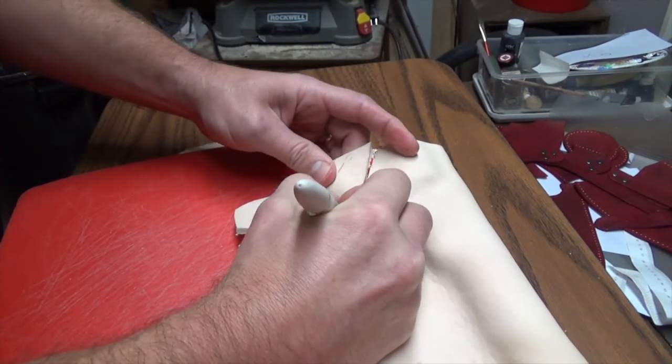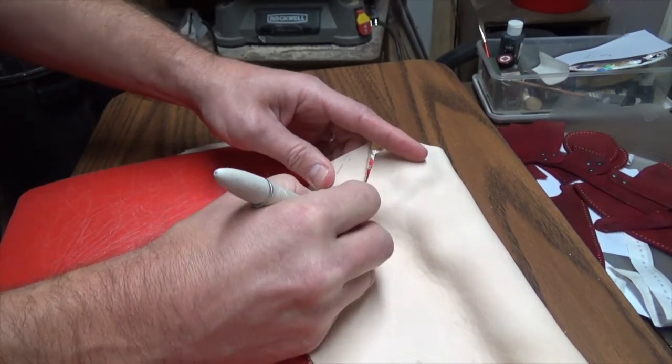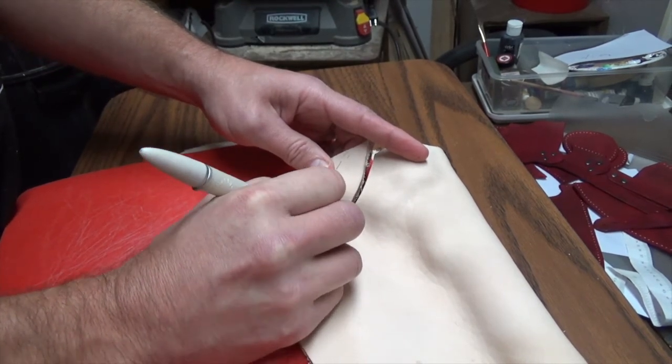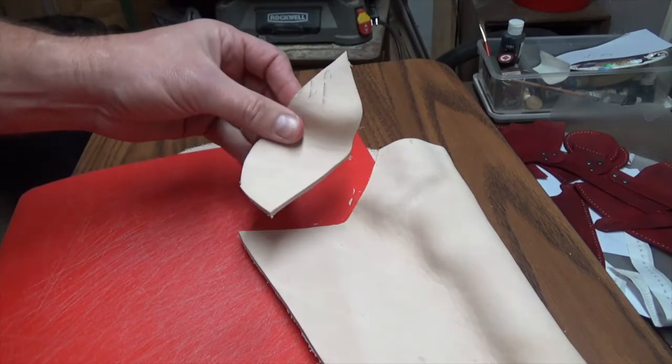With that notch cut out, that essentially finishes part one of this project. Part two will be finishing this holster, and part three will be adding all the strapping.